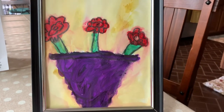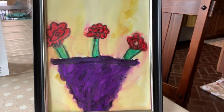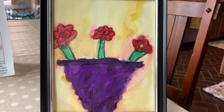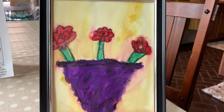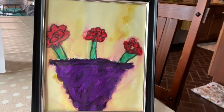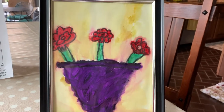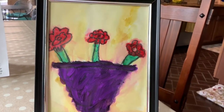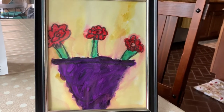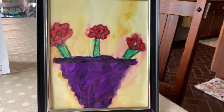Hey guys, I hope you're having a fantastic Friday. Today we're going to do a secret project for your mom, okay? So if your mom's nearby, tell her to plug her ears. This Sunday in two days is Mother's Day, and you all have some really special moms, so we're going to draw her a really special present for you to give her on Sunday.